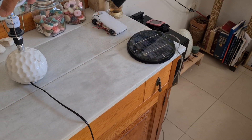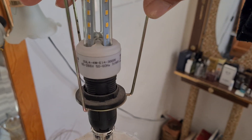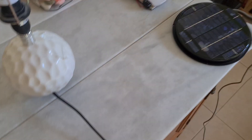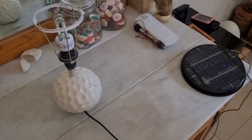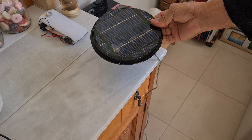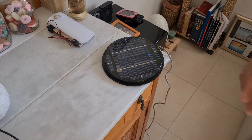This is a bulb of 4 watts, 220 volts. And this is a solar panel of 12 or 10 volts, around 3 to 3.5 watts, barely.